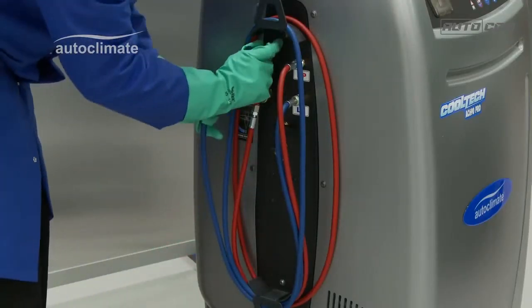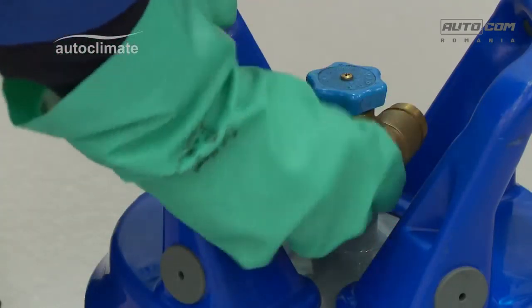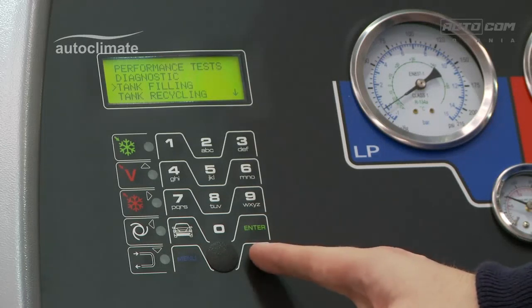Store the hose, remove the adapter, and replace the protective cap on the bottle. Press stop to return to the menu. Press stop — date and time will be displayed.